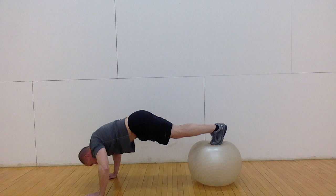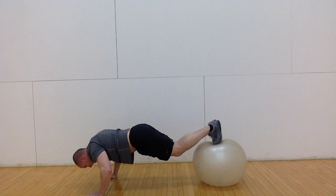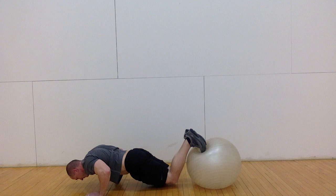I often like to modify this exercise for even more recruitment of chest and shoulder muscles and for more challenge. I do this by bending at the knees in the starting position so that my upper body is more parallel to the floor from my knees to my shoulders. From here, I do the movement as before.